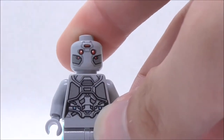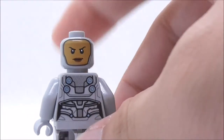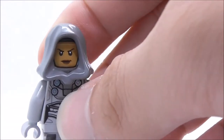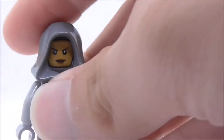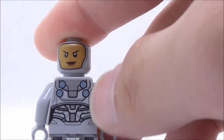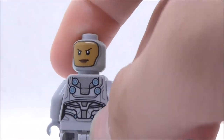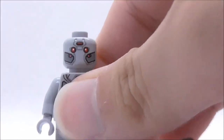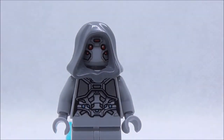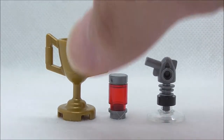The Ghost's torso detailing also looks really nice with complicated detail work. At the back, she has an alternate expression — an unmasked face — which you can display with the hoodie on. The back torso print features four blue circle designs that look really nice. Overall, the Ghost figure is very detailed. That's pretty much it for the Ghost.